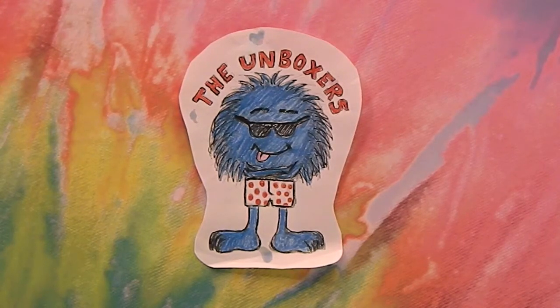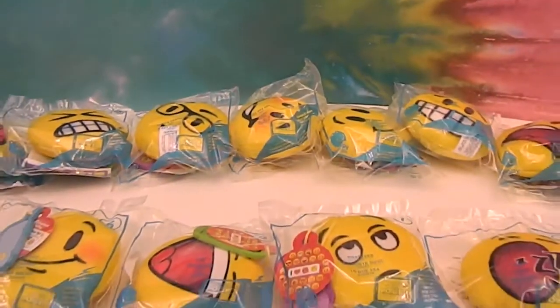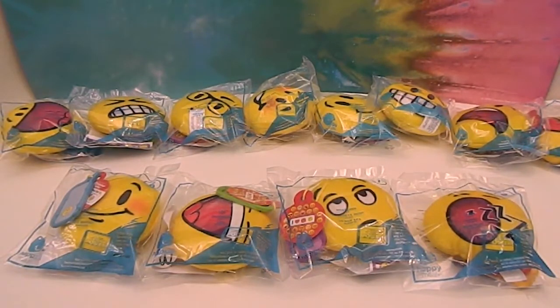Hello and welcome back to the Unboxers. Today we have something super exciting — the rest of the McMojis. These are the emoji little plush hangers you can get from McDonald's right now in kids meals. We were checking out McDonald's near us and one was nice enough to tell us they have a customer satisfaction box that contained them all, and they sold them all to us.